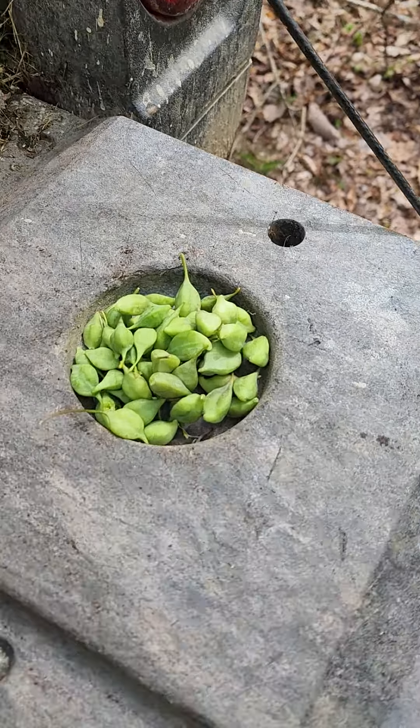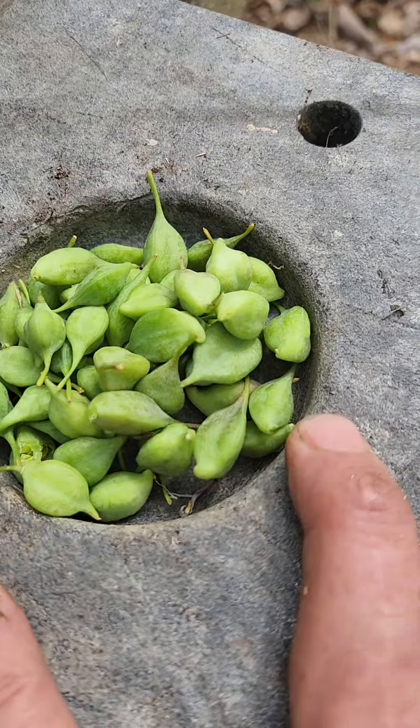So I decided to take 15 minutes and go back to the trout lily patch — and it is a patch. It only grows in a certain area on the mountain here, kind of the northwestern side where it doesn't get a whole lot of sun. After about 15 minutes, well, we got enough to add to a salad or to eat fresh.